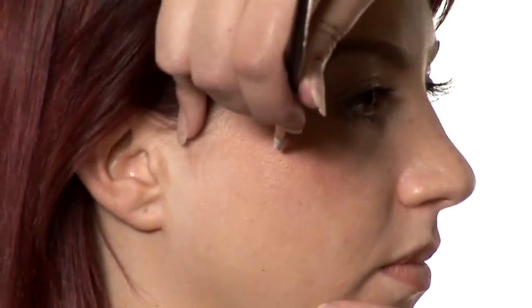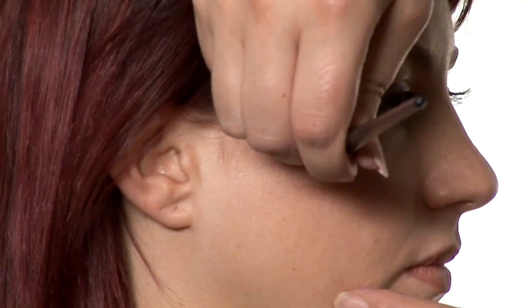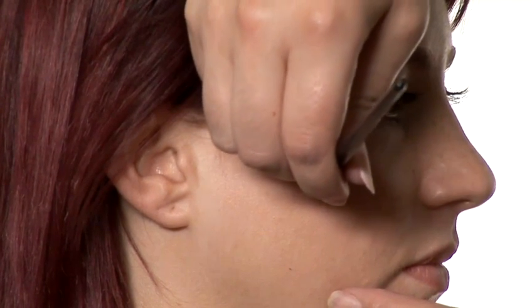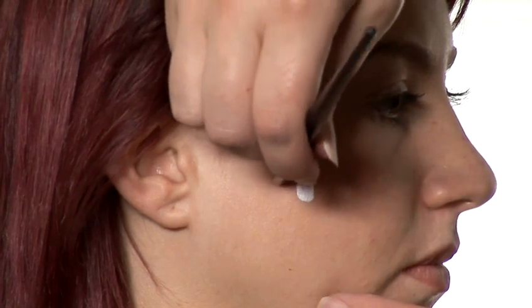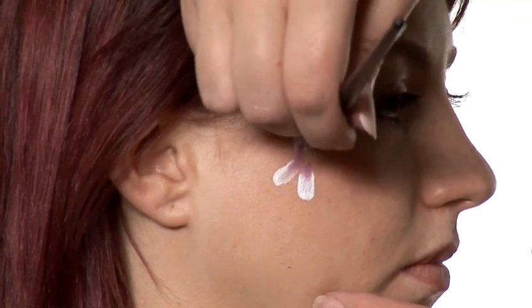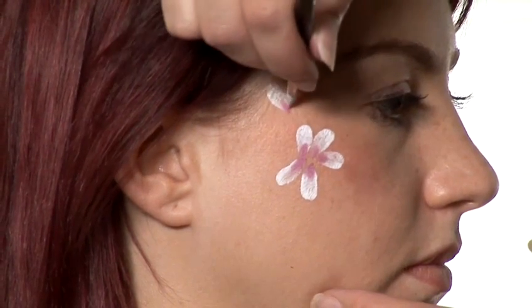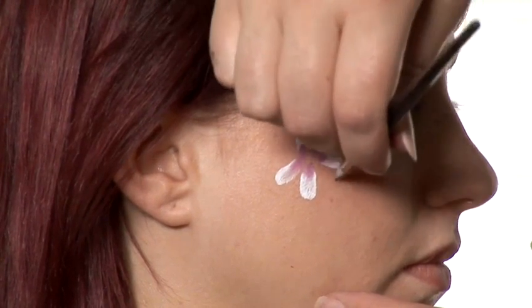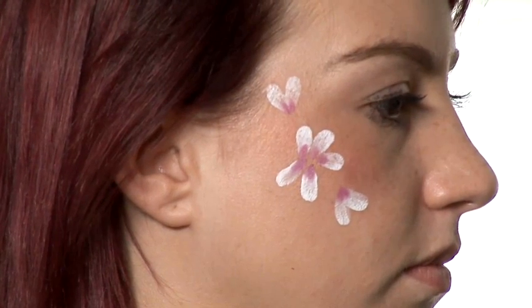And what we're going to do with that is we're going to paint some flowers. You start off perpendicular to the face and then just lay it down so you've got a nice flower petal there. And then you keep going so you've got a whole flower. Then perhaps another flower here, and another flower there. And then you clean the brush.